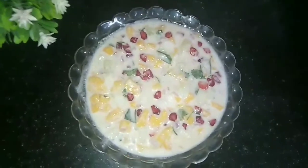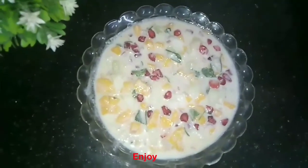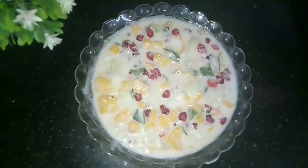We are ready to mix the papaya salad. This is a very easy and healthy salad. Let's try it.